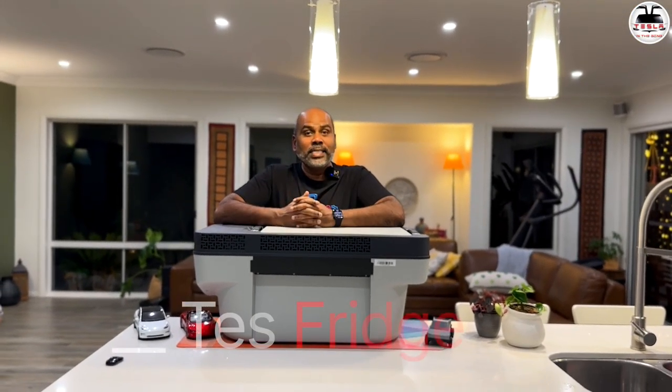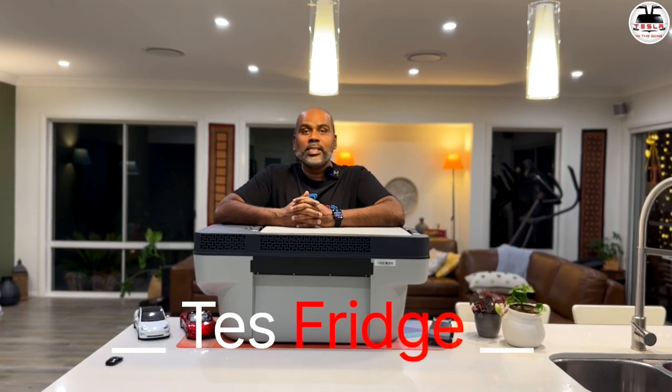Introducing TestFridge by ACO Power. This is a sub-trunk refrigerator and freezer for a Tesla Model Y, and they do have a version for a Tesla Model 3 as well. Now this is a review unit that the company sent me, but all the thoughts that I'm sharing are my very own.